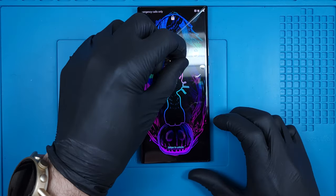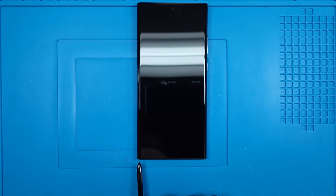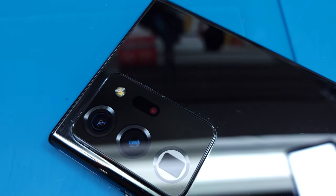With the plastics pulled off and the S Pen placed back in its chamber, this device is ready to go. Thanks a ton for joining me, and I'll see you next time.